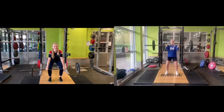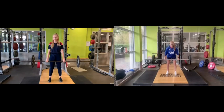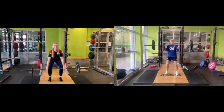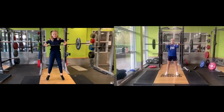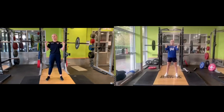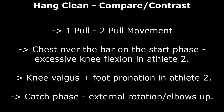Comparing both the hang clean of athlete one and athlete two, again you can see there is a skill issue within athlete two. She adopts a one-pull motion whereas athlete one produces the more efficient two-pull movement. The start positions differ, with athlete two having the bar further away from the base of support. However, both athletes produce a lack of range of motion through the external rotation of the shoulder. Although athlete one catches the bar with equal weight distribution through both arms and maintains control of the bar throughout.